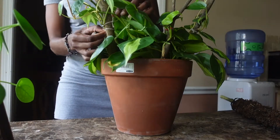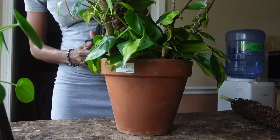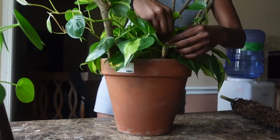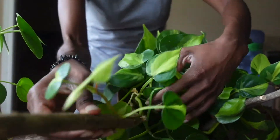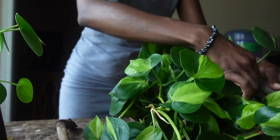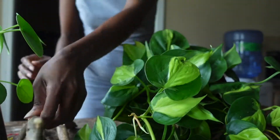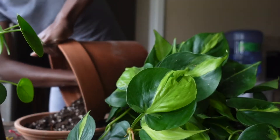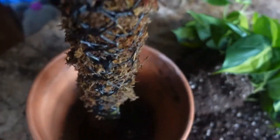Now I'm going to take off the bread ties, the yarn — whatever I had holding my plant against the sticks — and just take them loose. I'm basically getting her prepared to come out of the pot. I'm trying my best to be very gentle with her because not too long ago I repotted her in this 10-inch terracotta pot. I'm just emptying out the rest of the soil. Now the pot is empty.